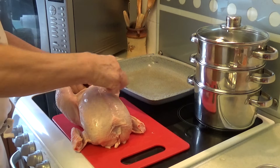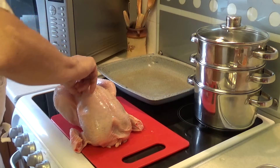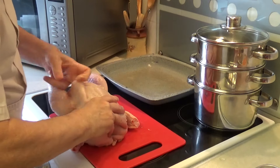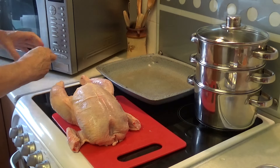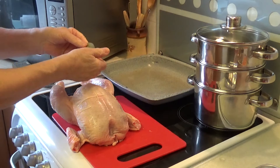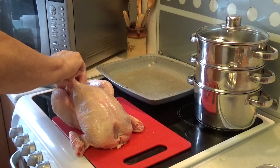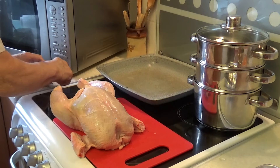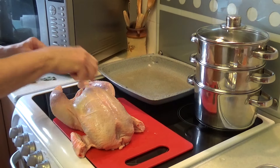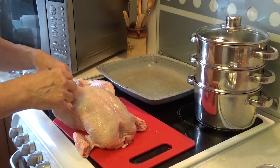I'm going to separate the skin at the top, because one of my tricks is to put a couple of bay leaves under the skin. I have got some sage and onion stuffing, but I would recommend that if you use stuffing, you actually cook it separately — you don't put it in the chicken, because it makes it take longer, and it's just a good idea to do it separately.